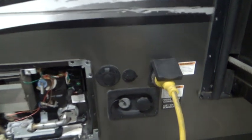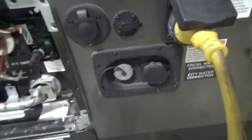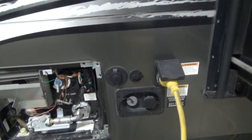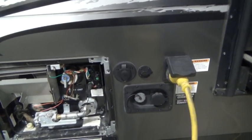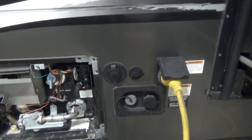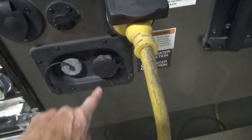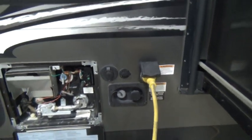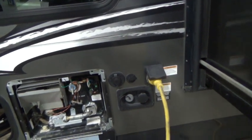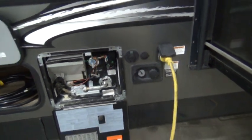Next to that are your fresh water and city water connections. This is a fresh water fill — it's an onboard tank with a demand pump on board to pump water out when desired. Whether you turn on a faucet, flush a toilet, or run the shower, the pump will run. Once those valves are off, the pump will shut down. Next to that is your city water connection — you'll need an EPA-approved camping hose.